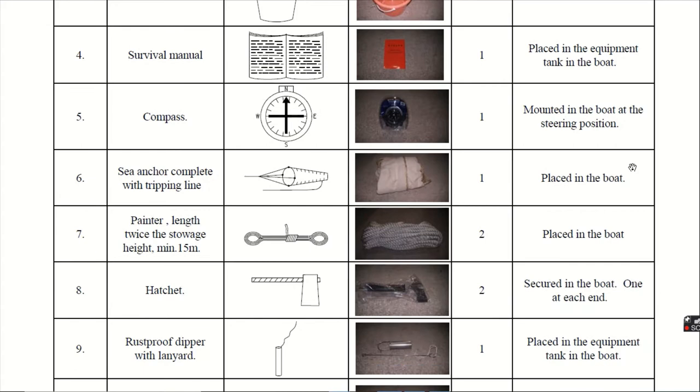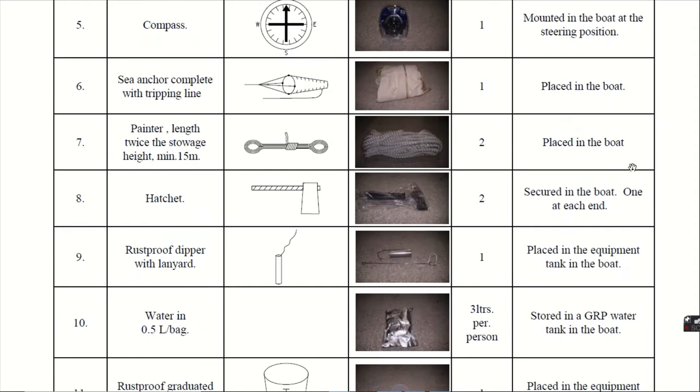Seventh, the painter. The painter length is twice the storage height and it is minimum 15 meters. The painters are given 2 in number. Eighth, the hatchet. The hatchets are like an axe or cutter. They are provided one at each end of the boat and they are secured in the boat.